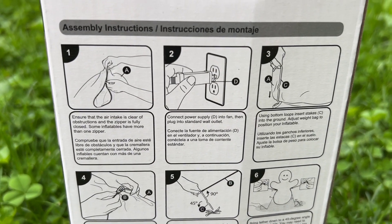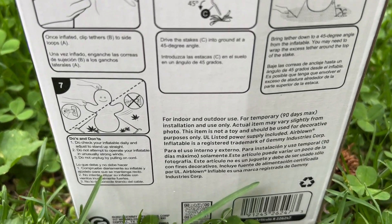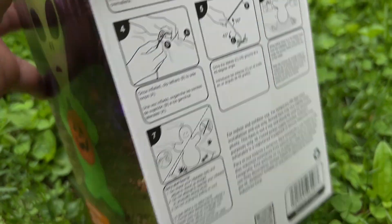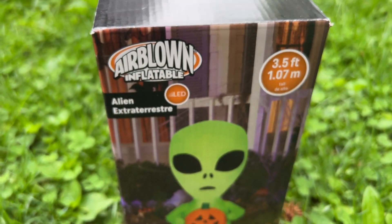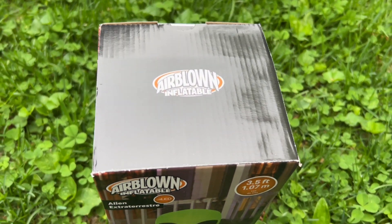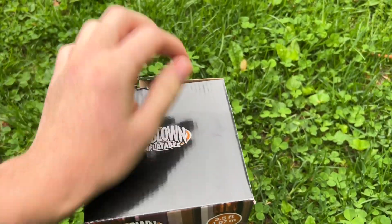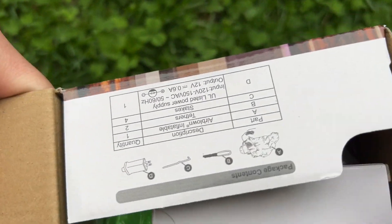You can see here the new box design. I don't know if the base fan inflatables will continue with instructions, but these cheap fan inflatables — I think this is how they're going to be: no instructions, with all the instructions on the box. This particular inflatable might be sold in stores because of the box design — maybe Lowe's or At Home, for example.